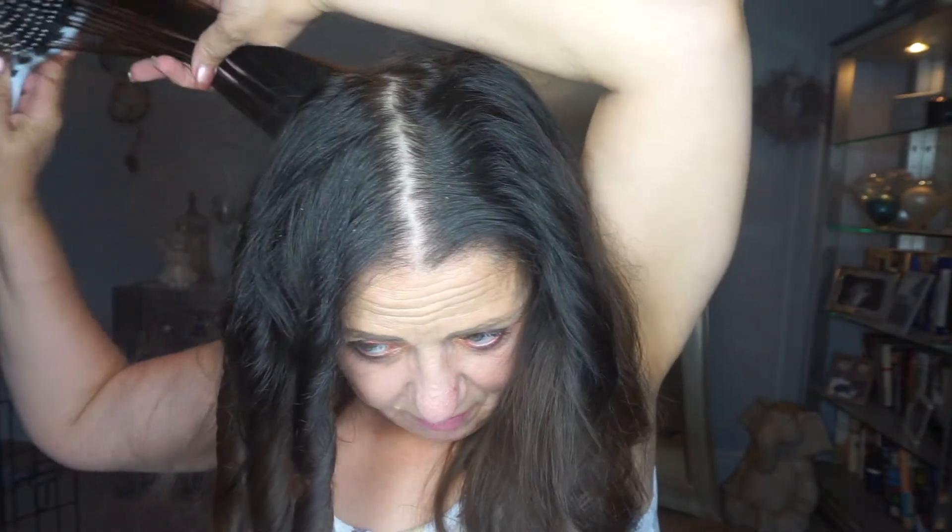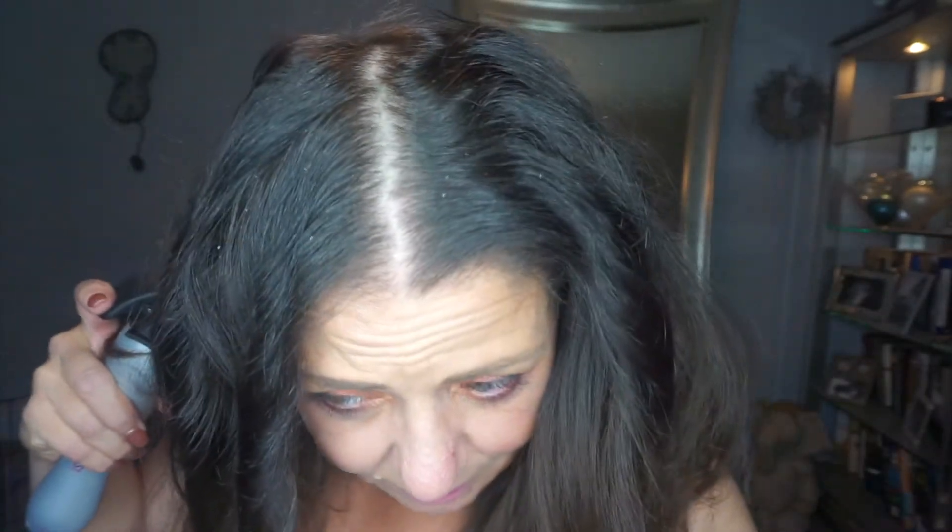My hair's got stuff all in it — I have no idea what it is, dandruff or something. I need to order this stuff that's supposed to be like a scalp soother — not that way, beach waver, the other way! Anyway, it's got charcoal and coconut oil in it. My scalp is dry, that's what it is.